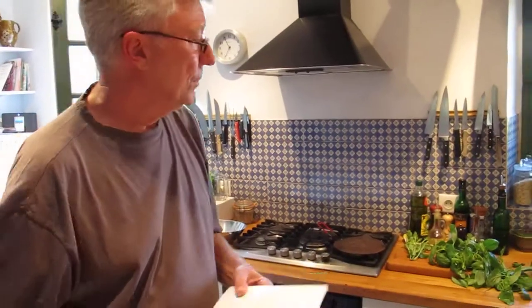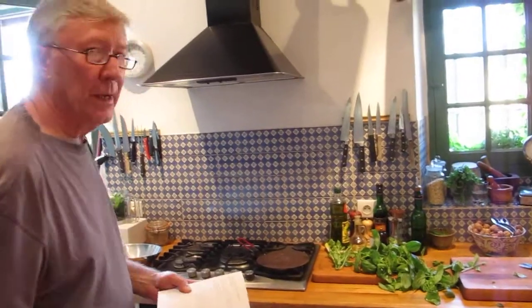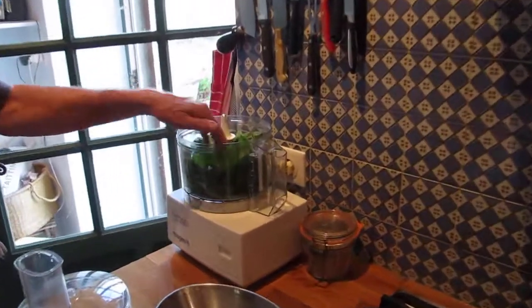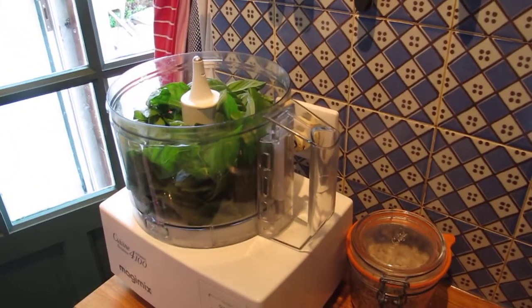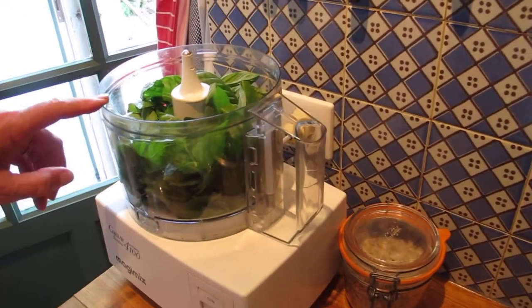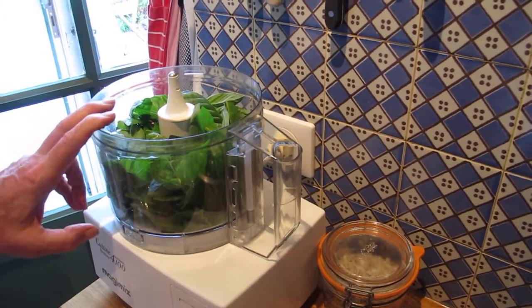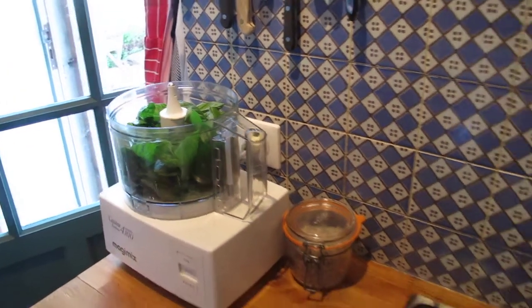I bought some lovely basil in the organic market just now. I've measured out 4 ounces. Here it is — 4 ounces of very fresh looking basil. It's not always easy to get fresh basil, but here it is; we're in the middle of the summer. And there it is, ready to whizz.